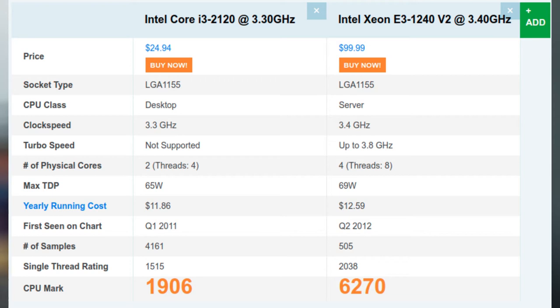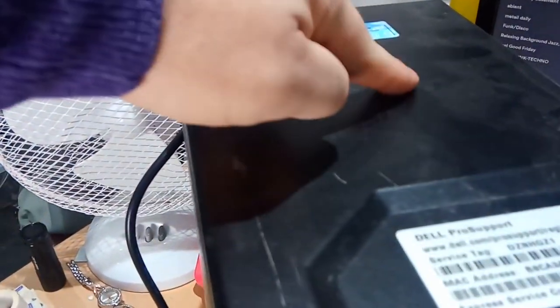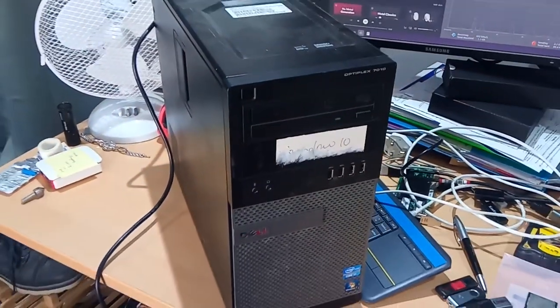You can see from the CPU benchmark table that we're expecting a bump in performance. Enough of the theory, let's get going. My 7010 is the one I gave up to move to the HP Z600. I picked it up for 40 quid off eBay and I've put more RAM in it over the years, but I have never upgraded the CPU from the i3-2120.